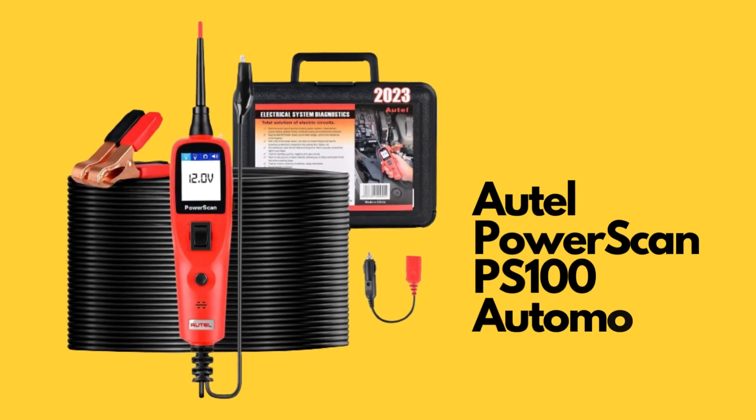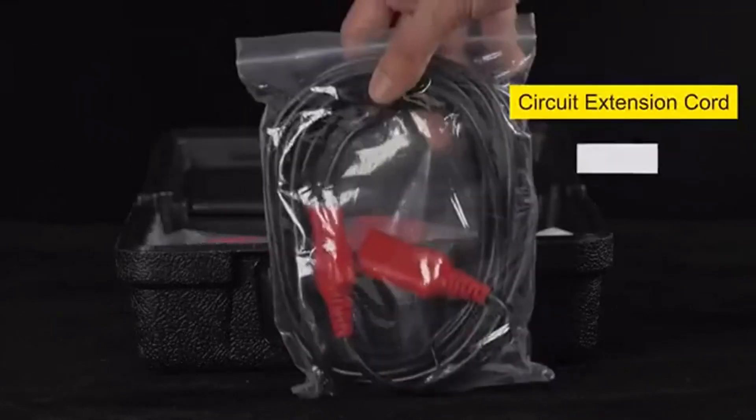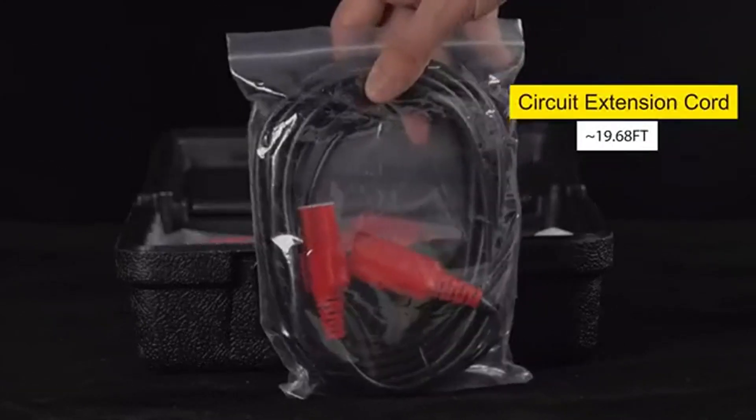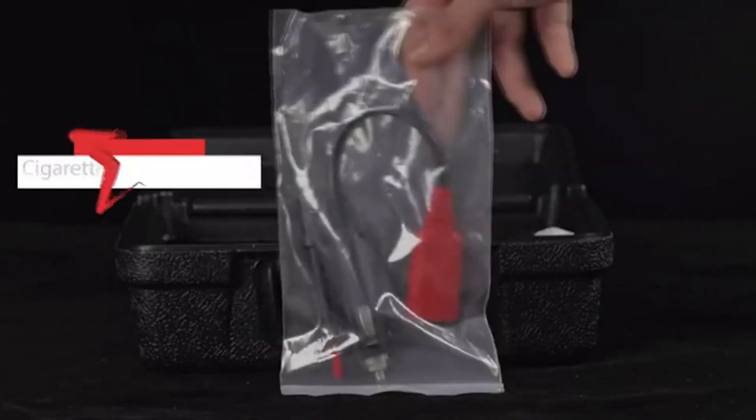The PS100 Autopower Circuit Tester Automotive Tool will test the positive, negative, and open circuit easily, also testing for continuity, diagnosing circuit failures, and checking good and bad grounds.